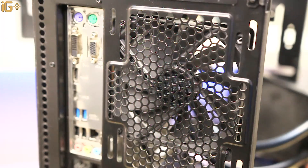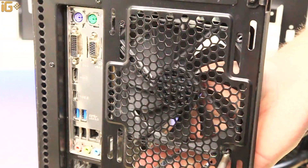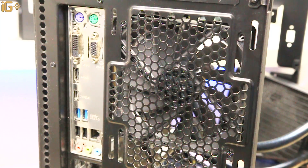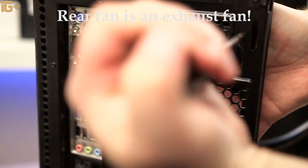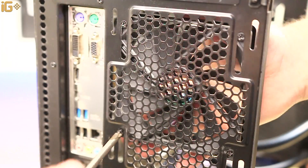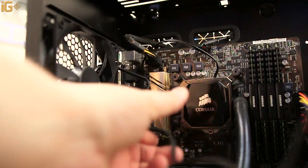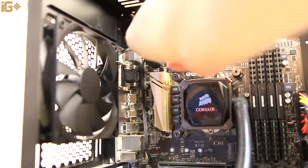With that in mind, let's start by mounting our back fan first. Remember that the first screw is always a little tight and difficult, so it might be a lengthy and frustrating process, but once you get that first screw in, you'll be fine. The rear fan is an exhaust, so make sure that icon faces outwards from your case. Then thread that fan cable to the back of the case — this is a process we're going to repeat for each and every fan we mount.